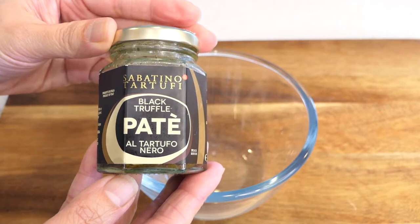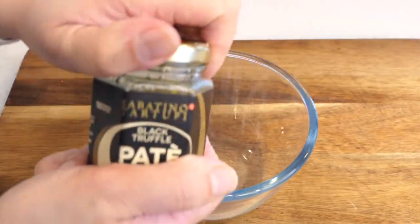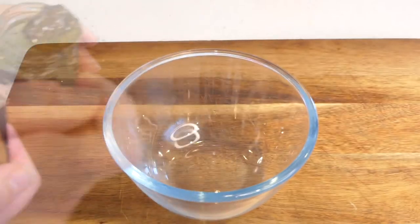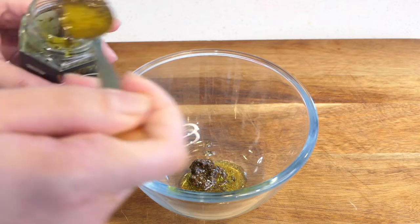Now let's do the truffle honey. You can use truffle pate or truffle oil. This time I'm going to use about a teaspoon of truffle pate. Mix it with 3 tablespoons of honey.